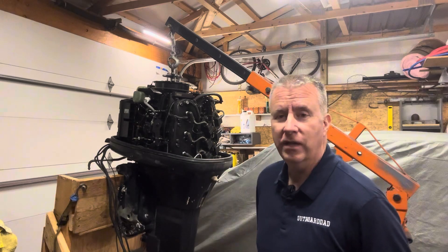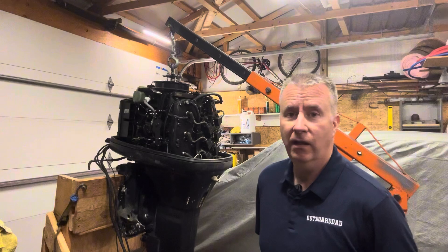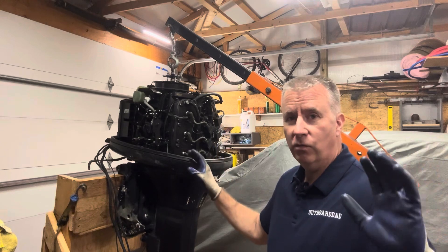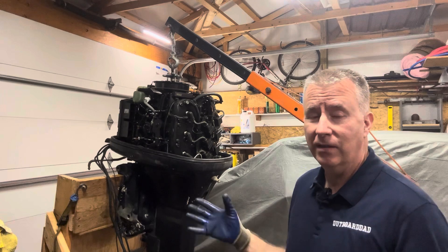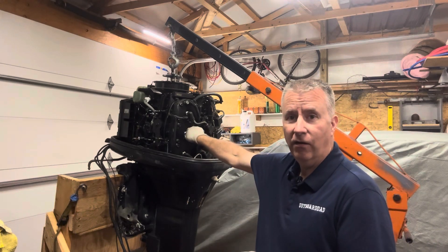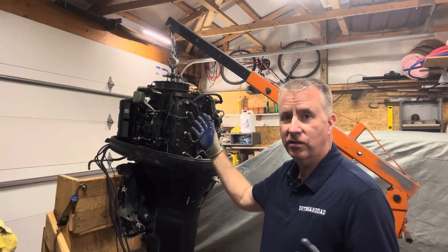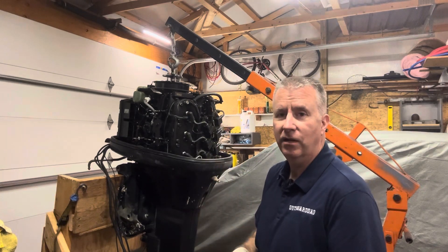Today we're going to continue on with our test. This is the motor we picked up with a rod knock, supposedly. I did a little check on it — you watched the short video I did, just a quick walk around, quick visual. We already know the power tilt and trim works. We do have new NGK spark plugs in here and looks like a couple new hoses here and there. We just finished rigging this on.